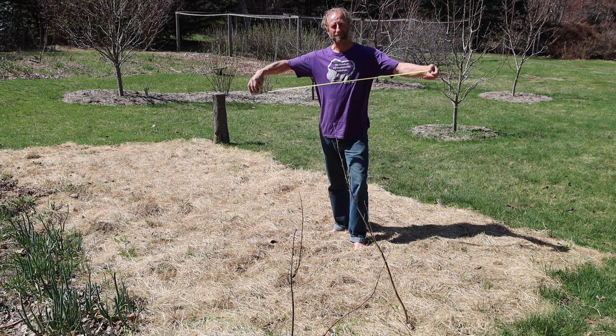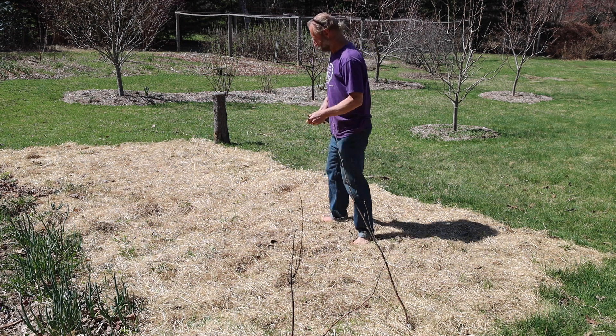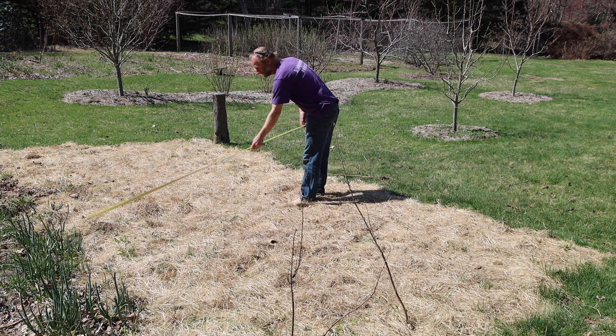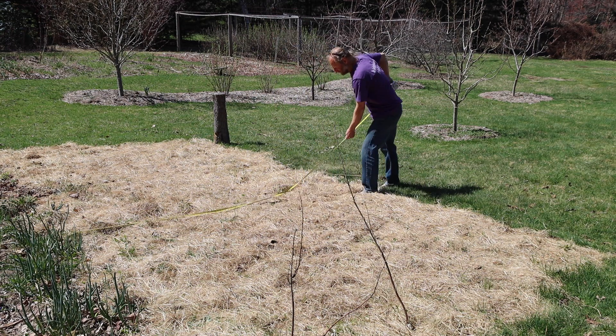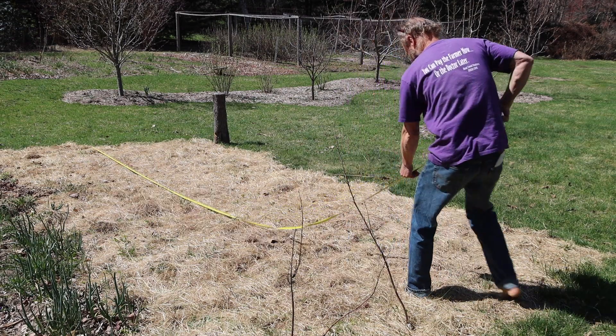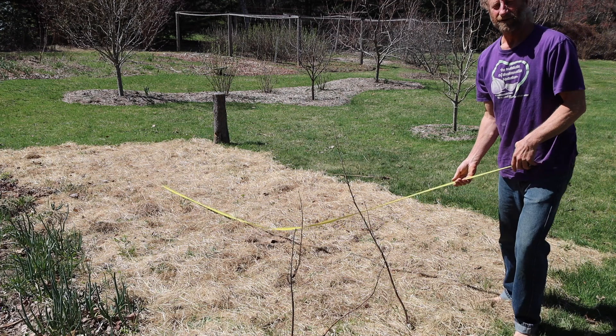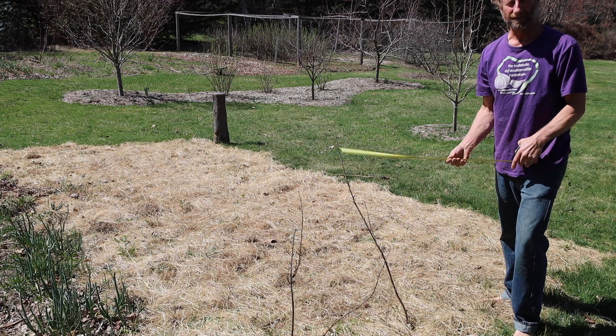The first thing I'm going to do is measure the area so I know the square footage of the garden space I'm going to put rock dust down on. I take my tape measure and measure it across — that's about 9 feet by about 21 feet.